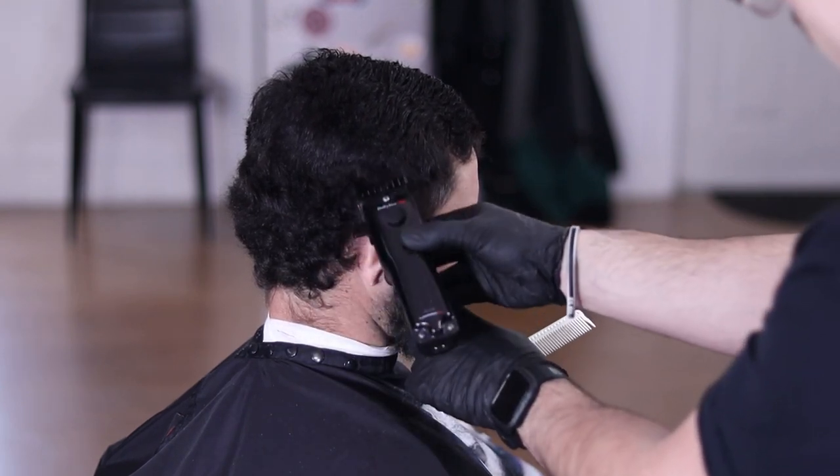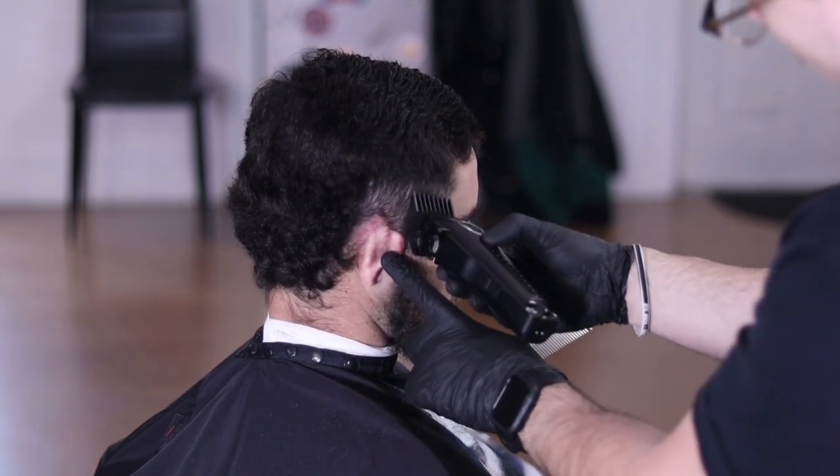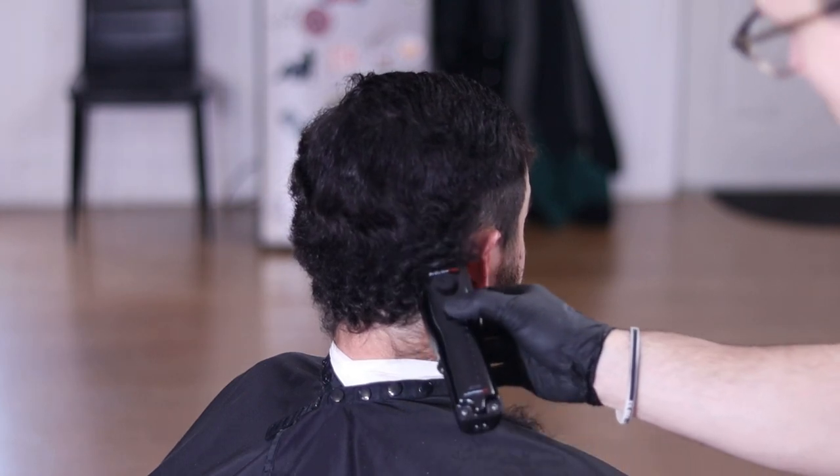Another good tip is to make sure your client's ear is out of the way — that way you're not beating it up or you don't Mike Tyson their ear in the middle of a haircut.